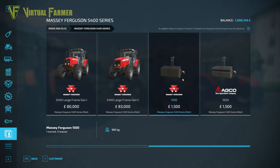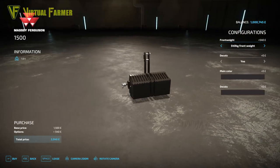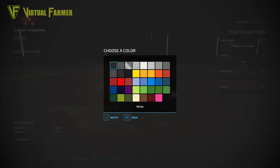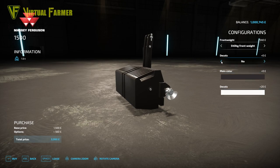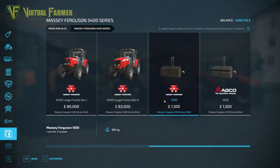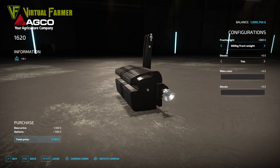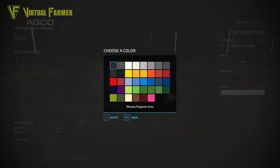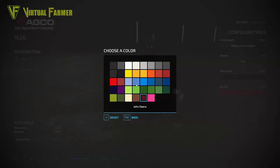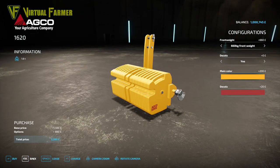The last items in this pack are the two weights. The Massey Ferguson 1500 goes up to 540 kilograms and you can configure how many weights are on it. There are decals that you can toggle on or off — they're difficult to see in the basic configuration, so I tend to set the colour to white to spot them. The AGCO version goes up to 660 kilograms and also has decals on/off. These are really configurable — you can even get some quite unusual colour combinations on them.